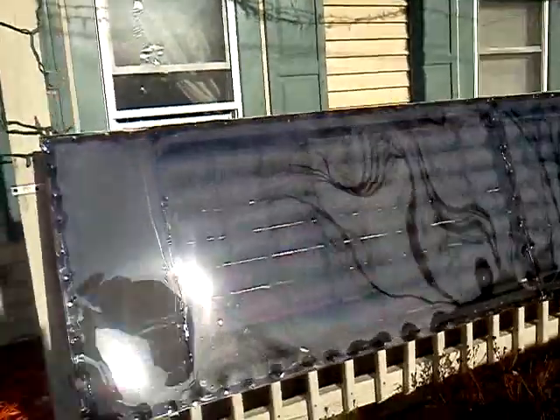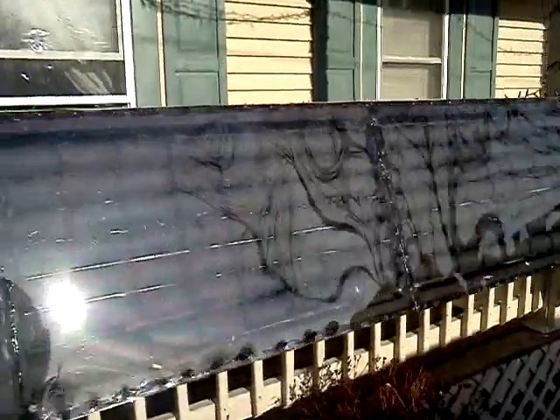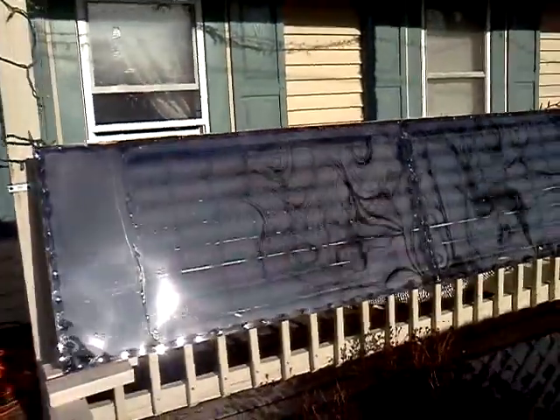I figured I'd give you a day-to update on the solar furnace. It's still working pretty good. I just got it hooked up again about an hour ago.